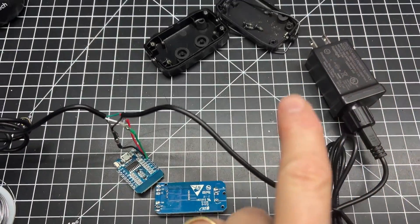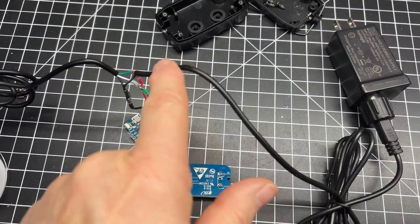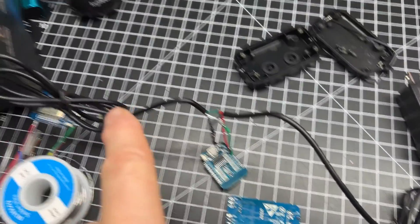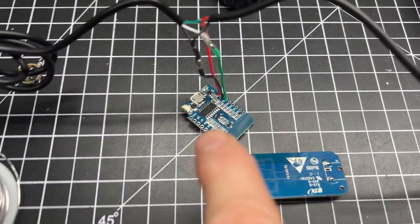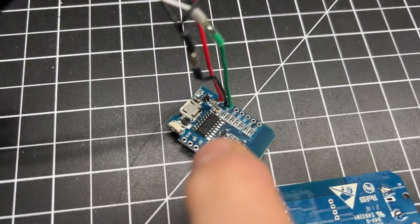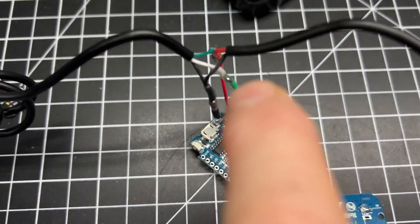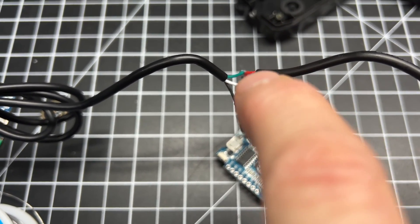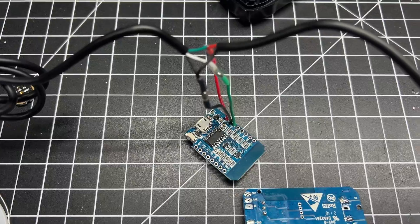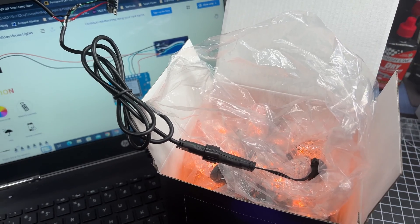I've got a lot going on here, but just wanted to catch up on this project. I desoldered the wires off from the original board — the power wires were coming in, and the C9 wires were connected and going out. Here's how I reconfigured it on the D1 mini board: it's got the positive, the ground, and the data wire. The data wire off the D1 mini goes to the white wire, and the power wire is the green wire going into the lights. And that is how it works — just like that.